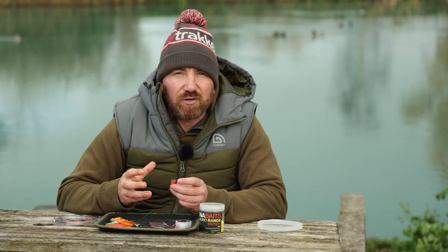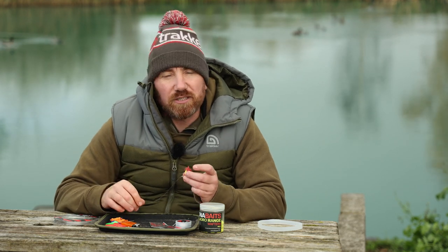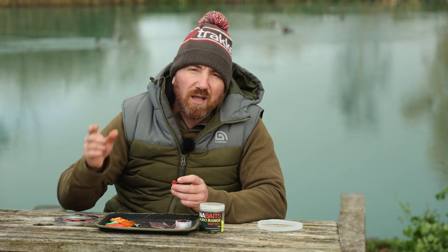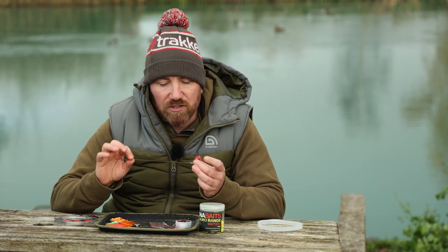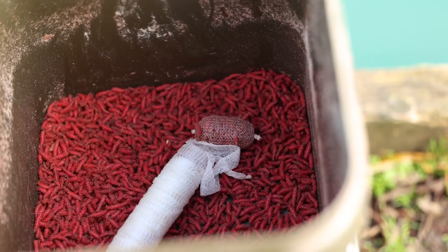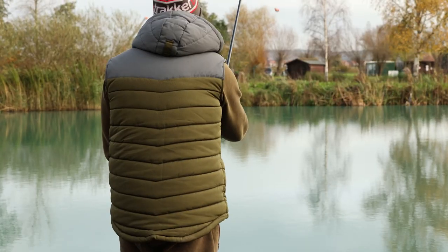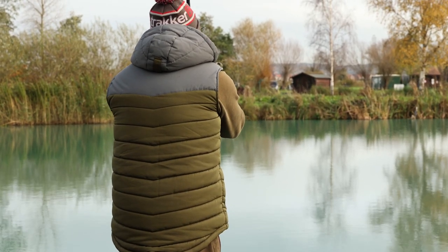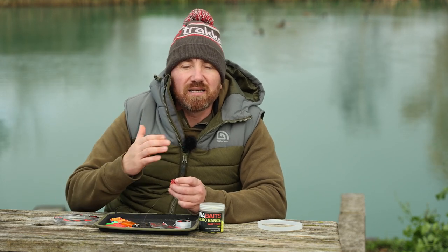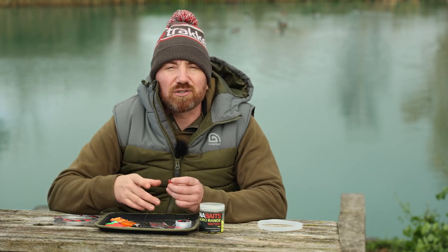The maggots give off a huge amount of attraction — the fish drop down, pick it up and wallop, you're into a fish. So I've got two rods bang on the money with a little bit of bait around them. I'm going to reel in the solid bag, swap it over to a D rig, and cast around with a little mesh bag of maggots on it. If I see signs of fish I'll try and nick one, but hopefully my baited area will start doing fish and I'll put all three rods on there.